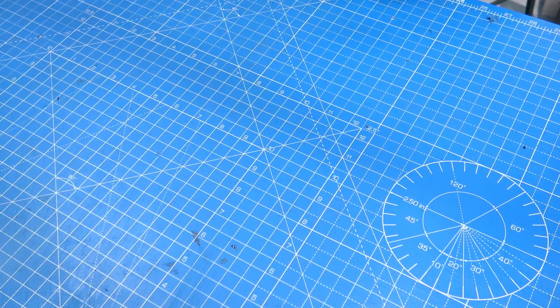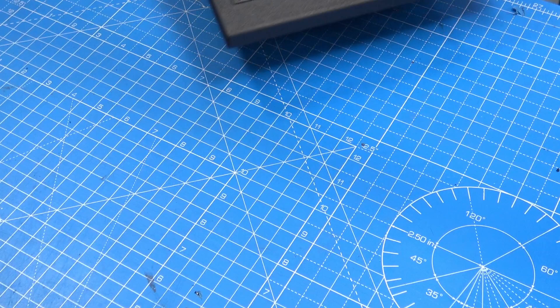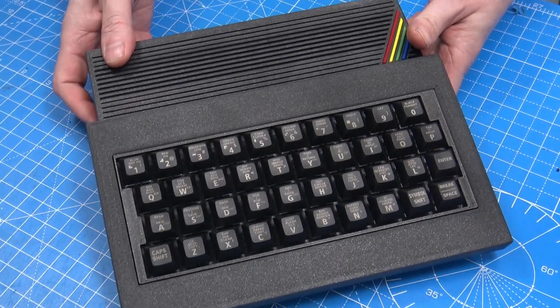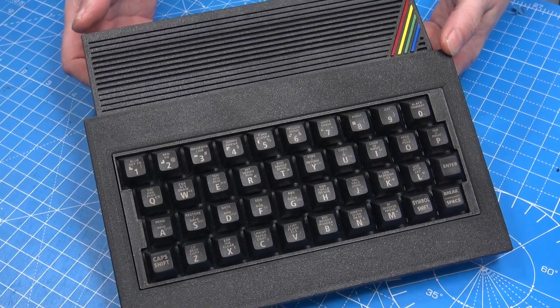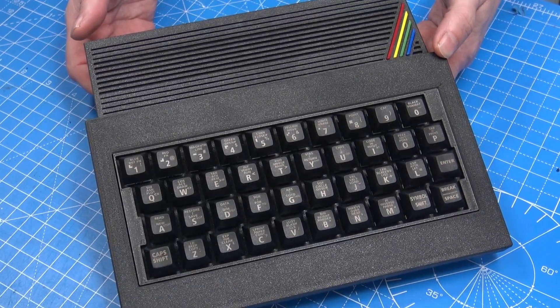After finding this and realizing that I had some of the mechanical keys, I knew that I wanted to design a case with a mechanical keyboard for the two Spectrums that I have. So after a lot of testing, prototyping, designing, and printing, this is what I've ended up with. This is the Mectrum — the mechanical ZX Spectrum. And I absolutely love it.